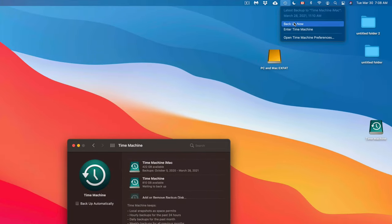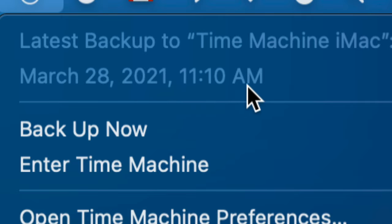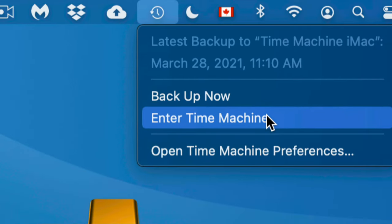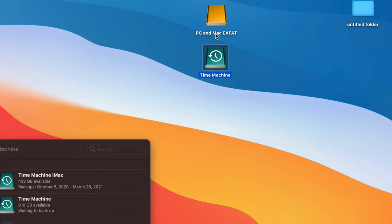Time Machine will back up your entire system — apps, everything. You don't need to have the drive plugged in all day every day. You can plug it in whenever you want to run a backup. Personally I keep it always plugged in — my last backup was at 11 a.m. and my next might be at 2 p.m. So if tomorrow I accidentally delete something from yesterday, I'll have a backup of it.